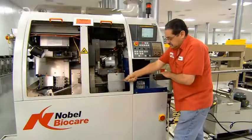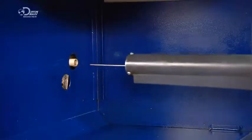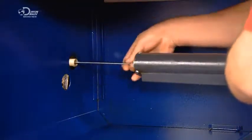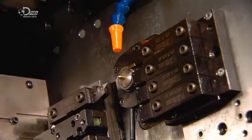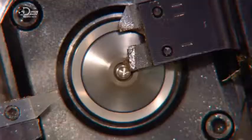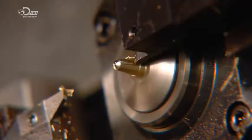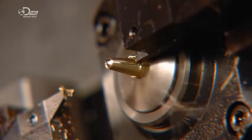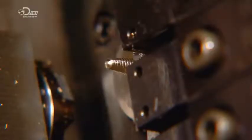The technician inserts the rod in a long holding device, which keeps it straight as it feeds into a lathe system. The titanium rod spins as computerized tools slim it down and cut threads into it. These threads will help anchor the implants in the patient's jaw. The lathe pushes the rod out and then pulls it back in repeatedly to assist the shaping process.